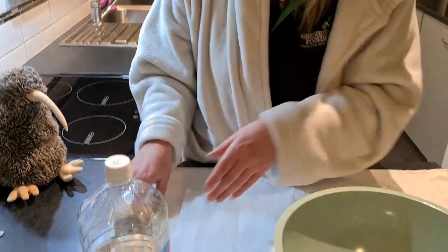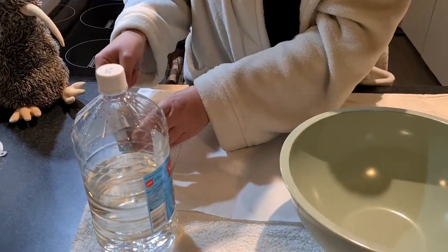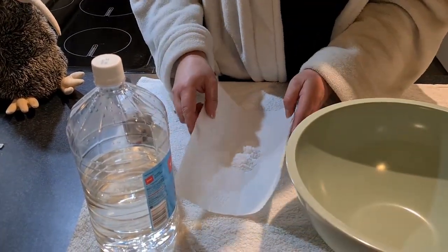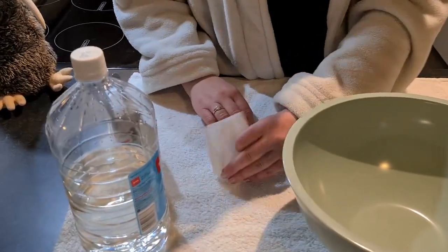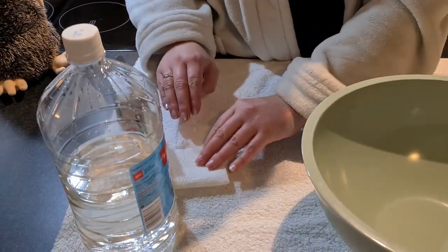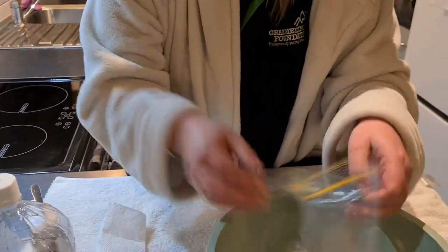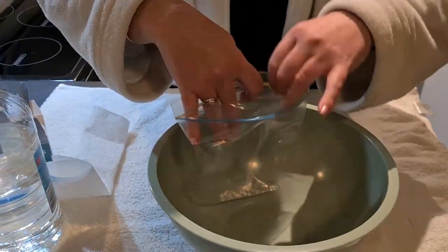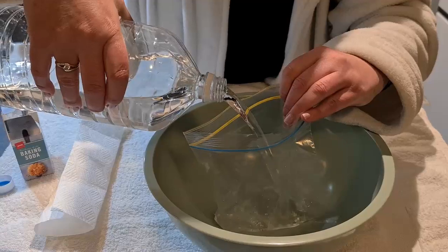So first off, if you get your paper towel, put a good couple of teaspoons — I'm planning on making this thing hopefully explode — a couple of teaspoons of baking soda in the paper towel. Wrap it up just like that and keep that aside for the moment.